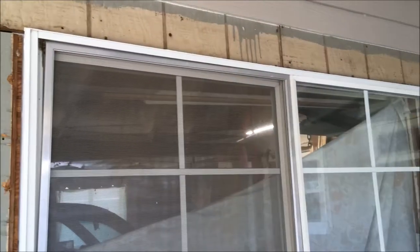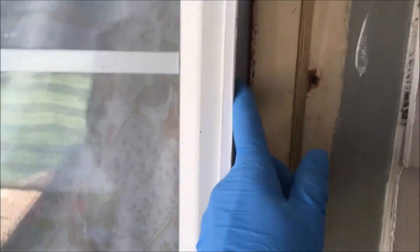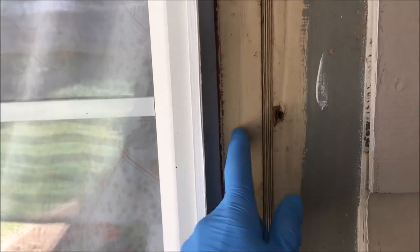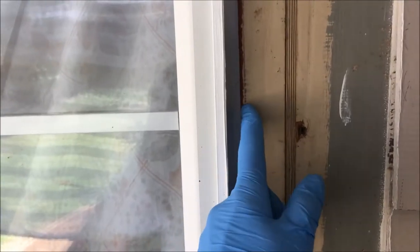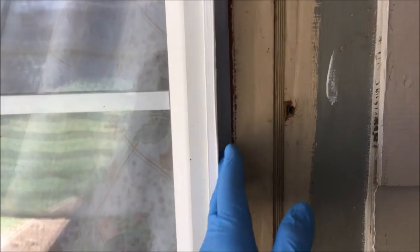All right, y'all. My sister is replacing this garage window right here. The problem she has is the nailing flange or fin is behind the existing siding. So what she's going to do is use a reciprocating saw to cut this fin.